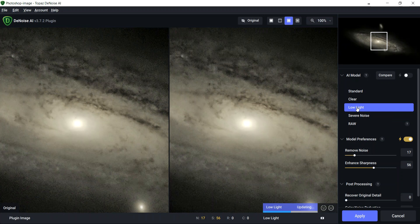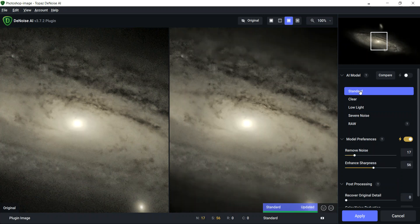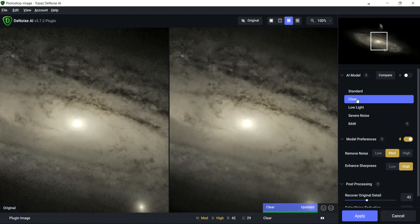I'm going to run through all these different models with the defaults to make a decision. There are also sliders you can play around with to remove noise or not. There's no true right answer — some people have different preferences and may like the original better without any of this. I don't see a big difference between most of these. The Clear model is kind of a compromise between some of the others, so I think I might choose Clear and hit apply.